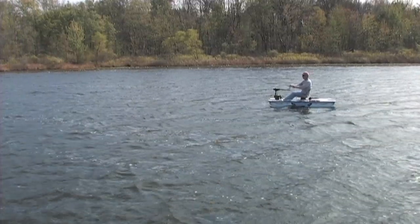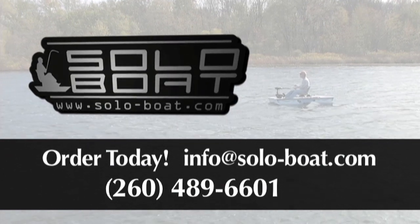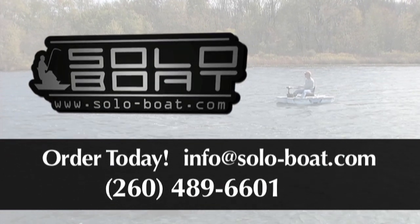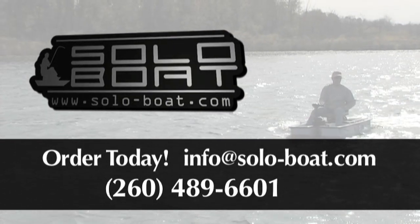The SoloBoat is perfect for every sportsman. Order yours today by calling 260-489-6601, or for more information, contact us at info@soloboat.com.